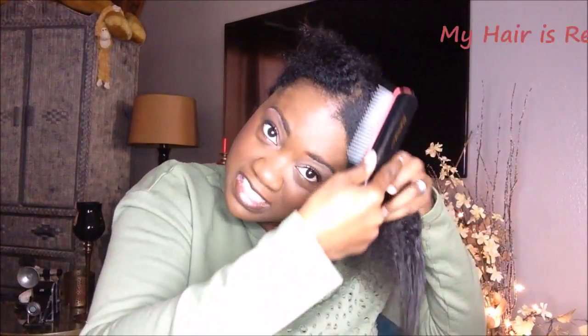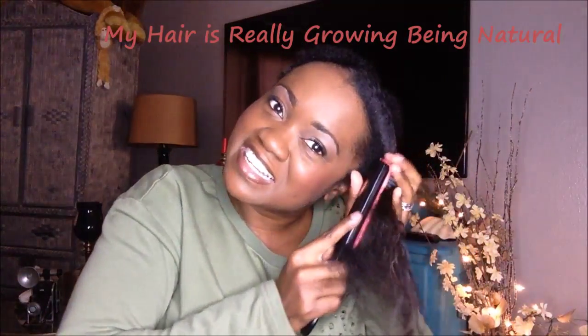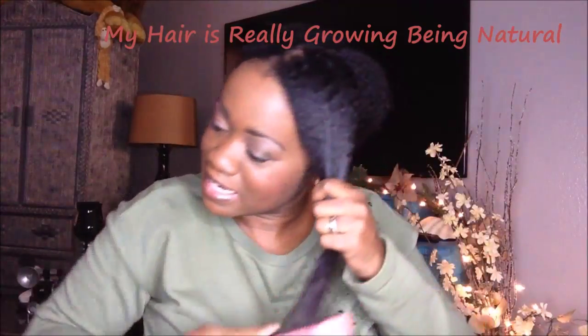The four sections are set, and I found that there was no hair left out.